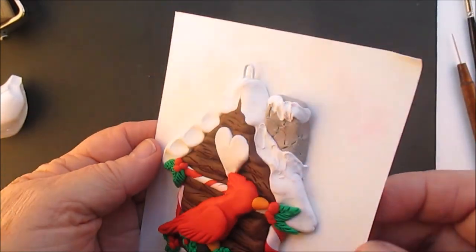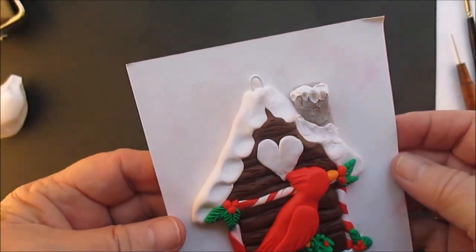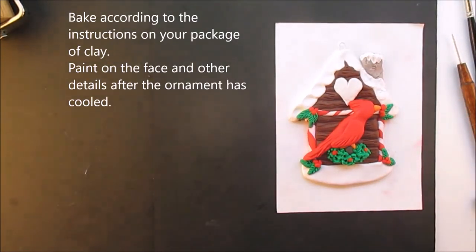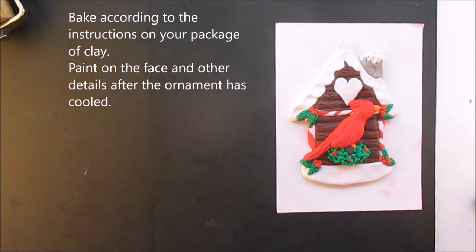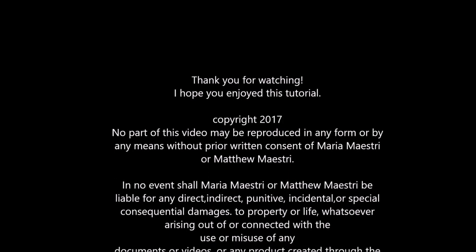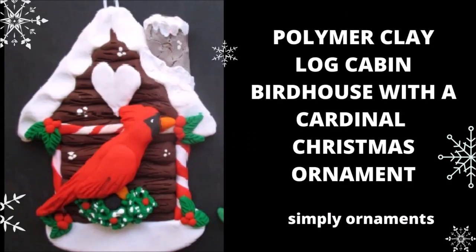And we're all done. We're going to put him in the oven and bake him according to the instructions on your package of clay. Once he's cooled off, we're going to paint him. I hope you enjoyed that — and there he is, all painted up. You see the small one too. I'm going to try to get all the others to where I'm talking and get rid of the music. See you next time, bye!